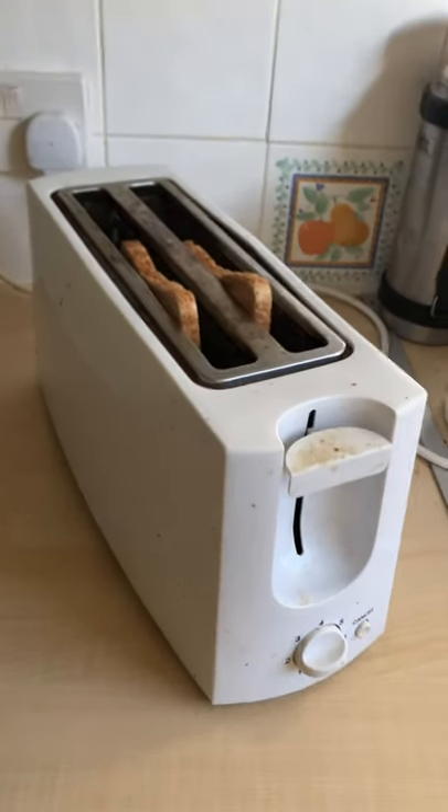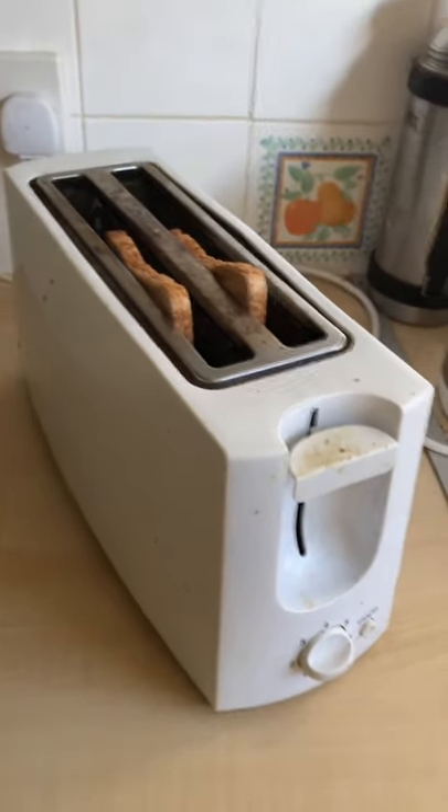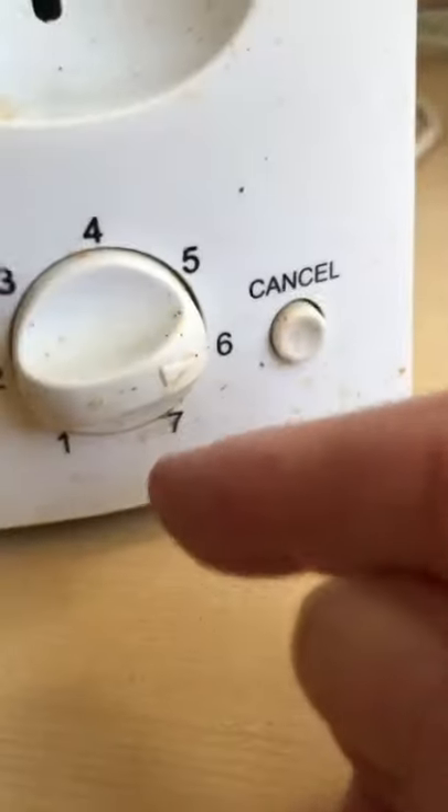Good morning, this is a demonstration of how to use a toaster. This is a toaster. It's got controls here — you press up and down, controls one to seven — and you've got a cancel button. You've got the slot, the place where you can put your bread. For the visually impaired, the two slices of bread are already in.